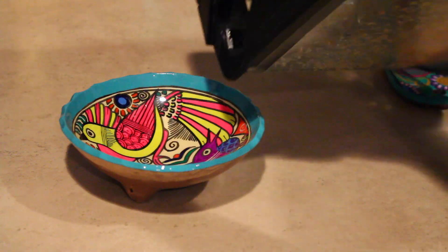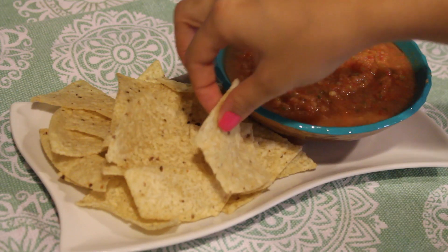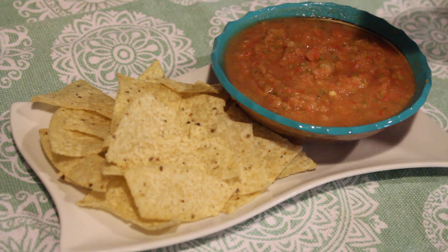Once you get it to the consistency you want, you can serve it — you can have it with some chips, you can put it on your tacos, however you like it, and you're done.